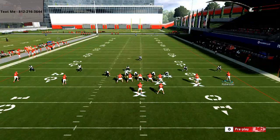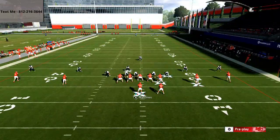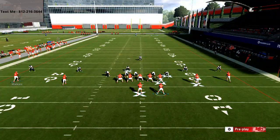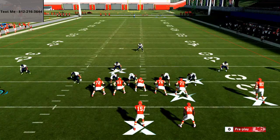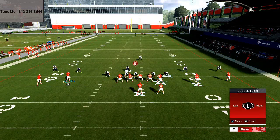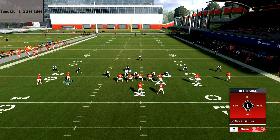The setup for Curl Wheel is: first, put the outside left receiver on a drag and the inside right receiver on a drag. Then motion Tyreek Hill and put him on the line of scrimmage, which compresses that left side a bit. On the back side, set up a simple pass protection scheme by putting the running back on a block-and-release, double-teaming the guy on the left side, and ID-ing the guy on the right side.